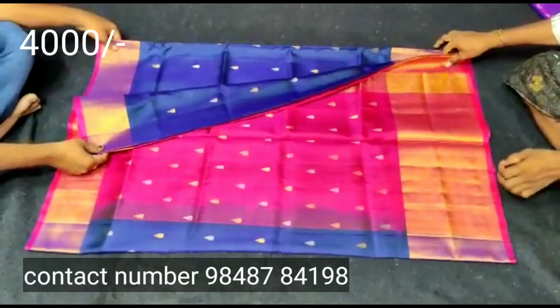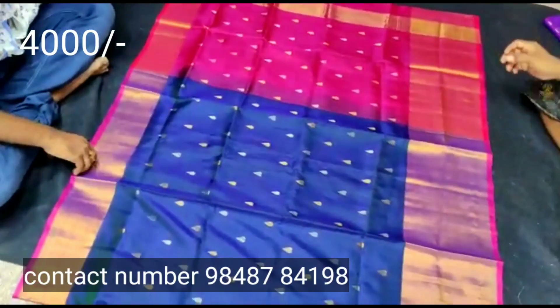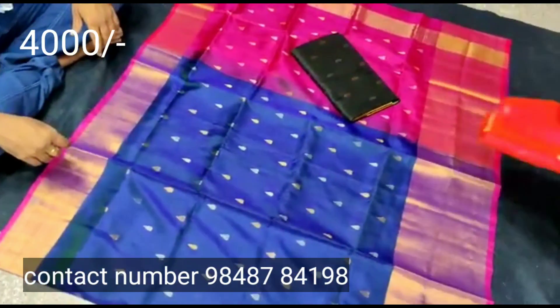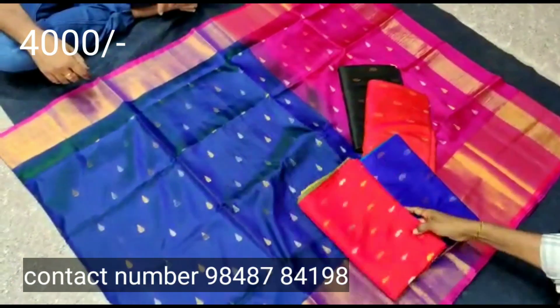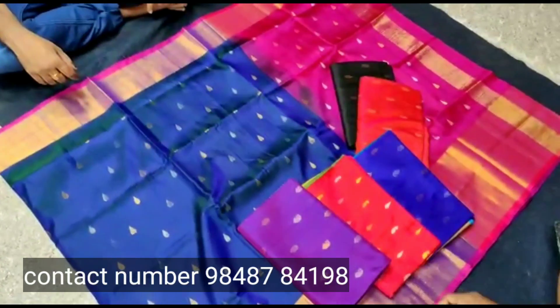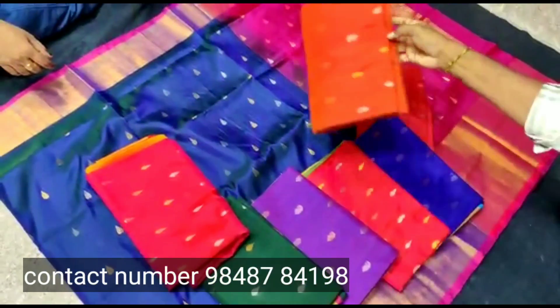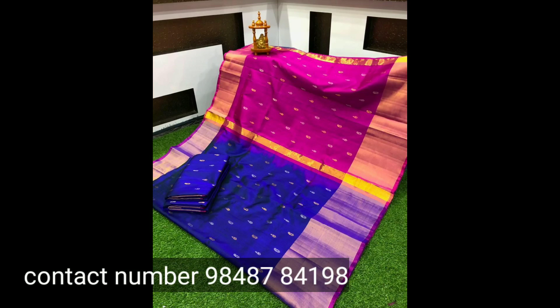The next one also has a lot of color combinations. It has a big size border and a small size border. This is a nice color and it is very lightweight.